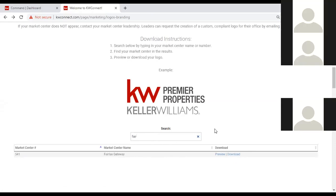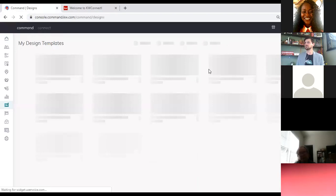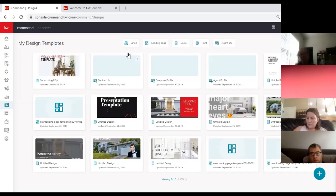Let's go back to Command and into the Designs applet on the left-hand side. This screen may look a little different for some of you — I have already created designs, which is why you see those things here. Click on the Designs icon — as long as you see 'My Design Templates' in this header, you're in the right spot. This is where you'll create not only emails but marketing templates like in Mailchimp, email templates, and website templates. We're going to focus on social and print today.